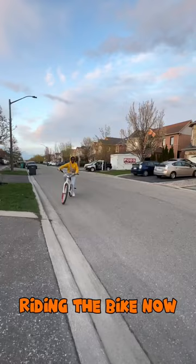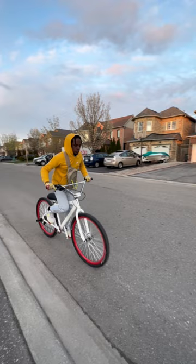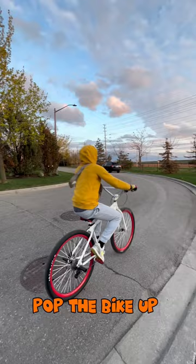So as you guys can see, I am in a position where I am leaning over my handlebars with my dominant foot on that 12 o'clock pedal, getting ready to compress the front end, pop the bike up and hit the brakes.